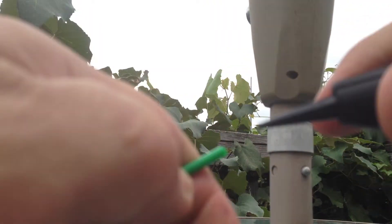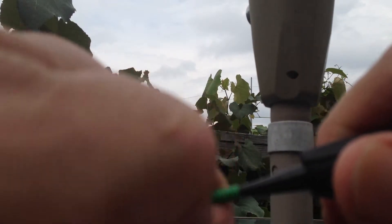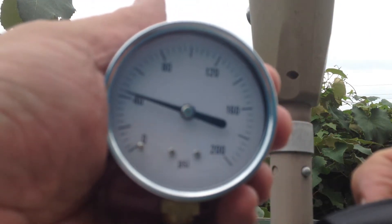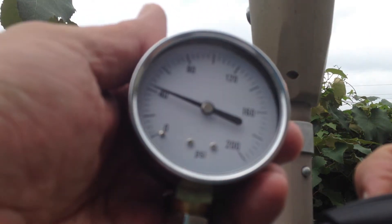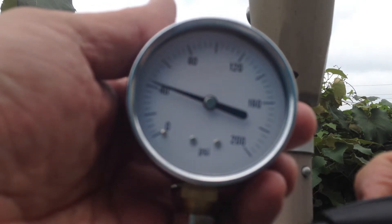Once more we'll insert the tip into the end of this green tubing, hold on, then press the button and hold it and see what we're reading. We've got it down to 40 psi — we turned it enough to drop the pressure from 100 to 40 psi.